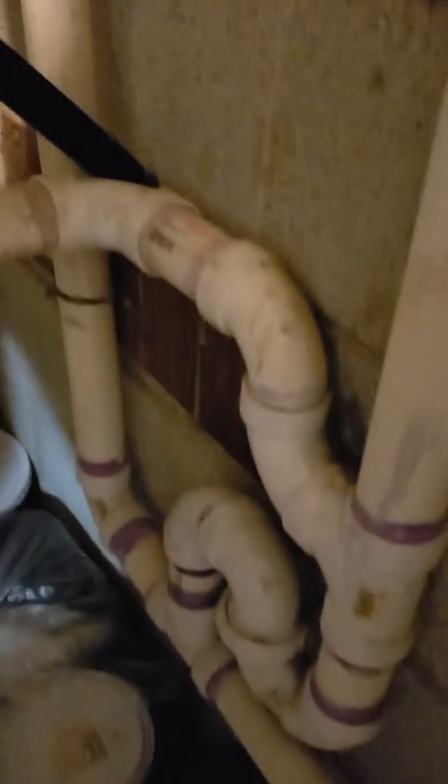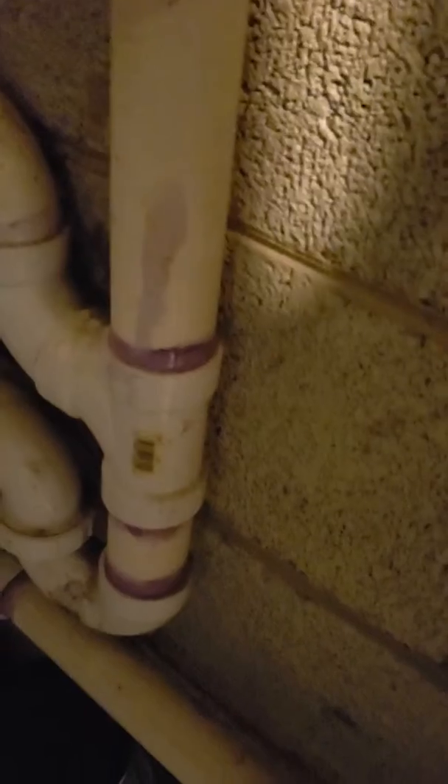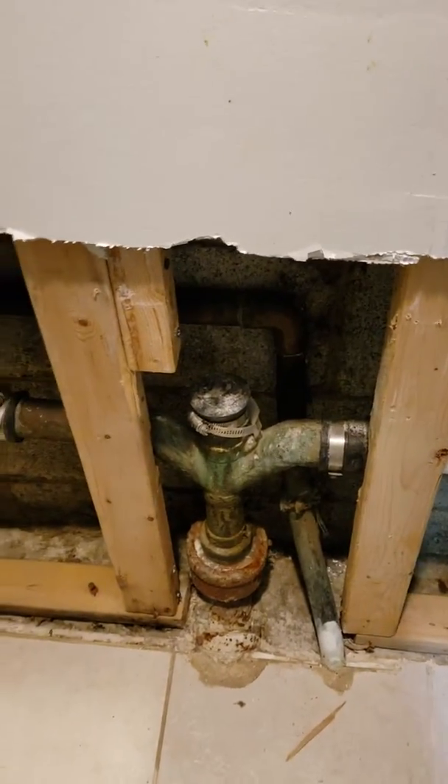It's still inch and a half, comes down through here, goes down through that. This is where the laundry machine ties in — it still runs inch and a half. Way too small. Comes through here, gets into inch and a half copper on a double Y right there.